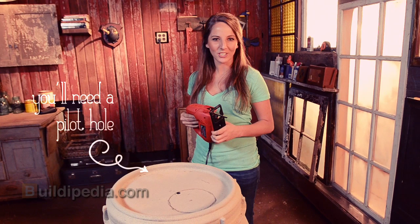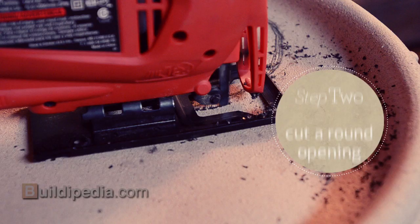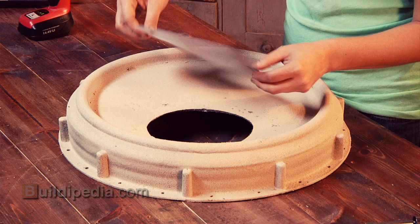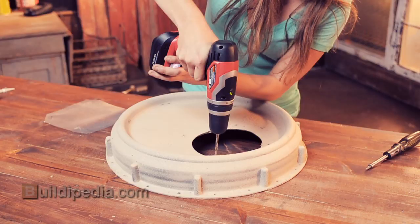I am using a jigsaw to cut a six-inch hole in the lid of my barrel. This will allow rain water from my roof and gutters to collect. Fit a square of mesh over the hole to prevent mosquitoes, leaves, or branches from draining into your barrel.